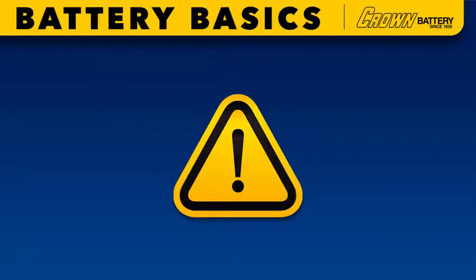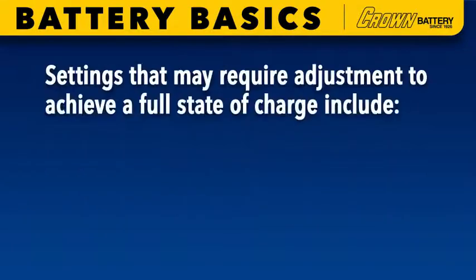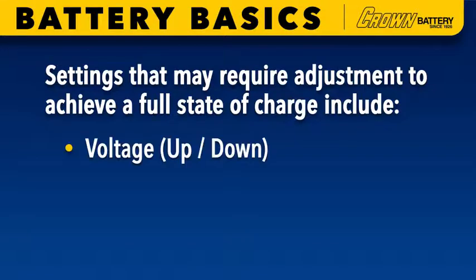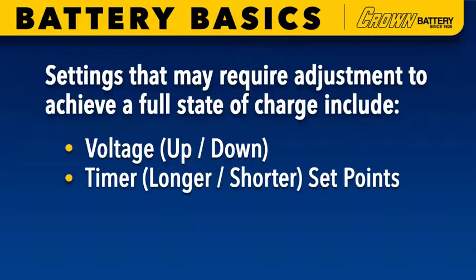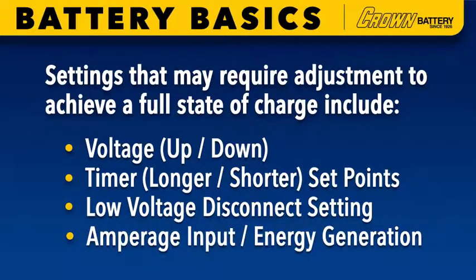As always, Crown recommends using safety glasses and gloves when testing cells or physically handling batteries. Settings that may require adjustment to achieve a full state of charge include voltage up/down or timer longer/shorter set points, low voltage disconnect setting, or amperage input energy generation.